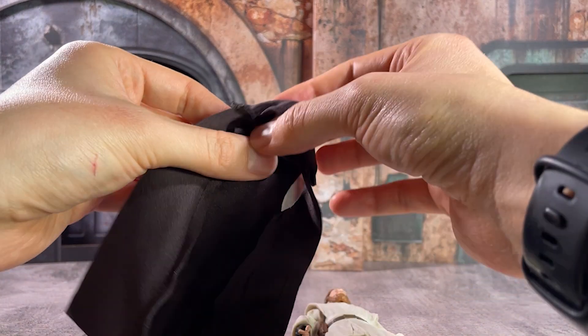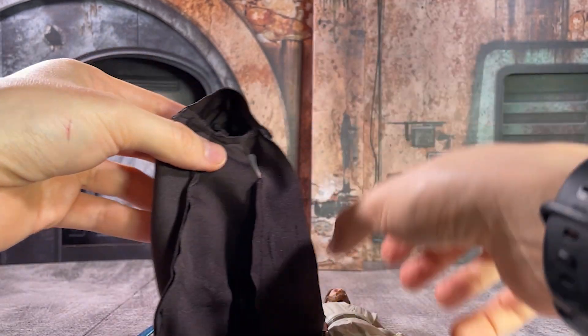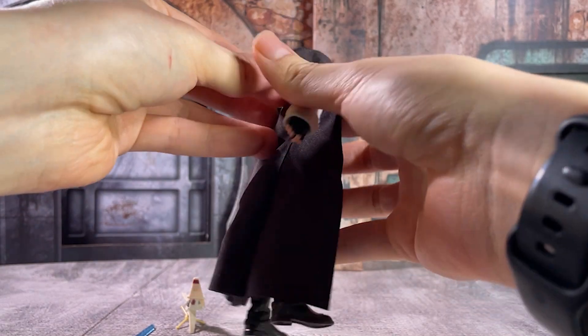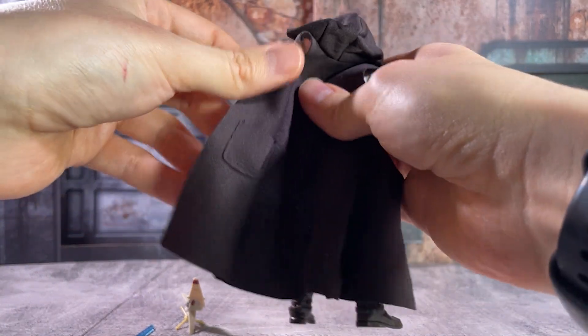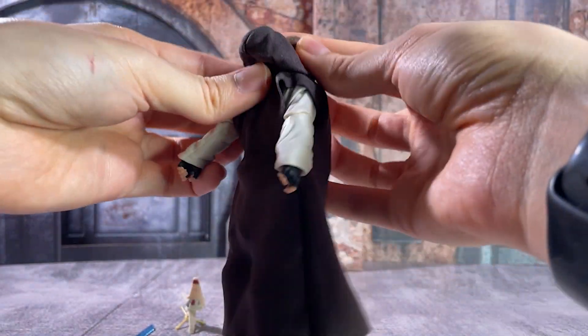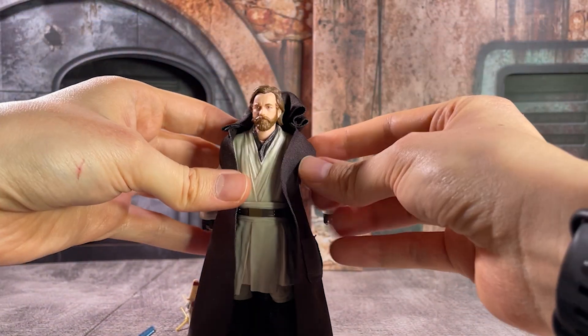Of note here is the single jointed articulation that we have on both the elbows and the knees, as well as a trigger finger on his right hand. I don't know why our Jedi characters always seem to get that, but he has one trigger finger and one hand without that, which will probably be the one that you put your lightsaber in.